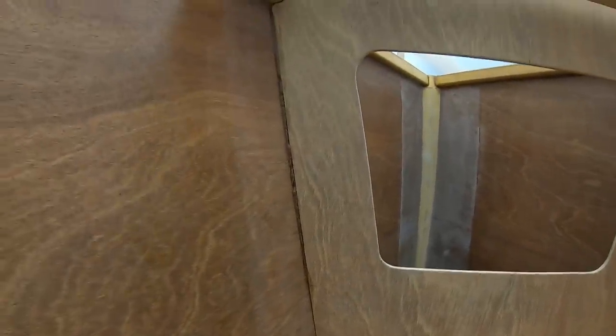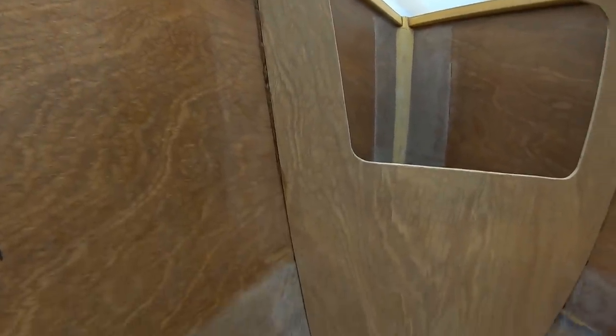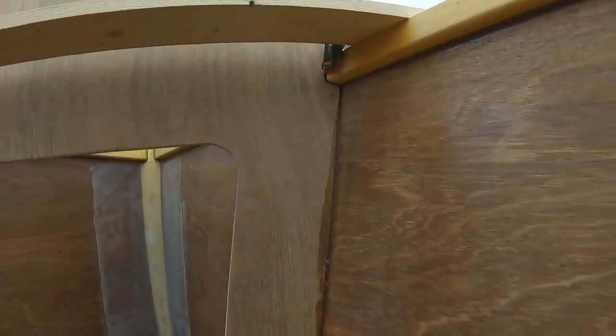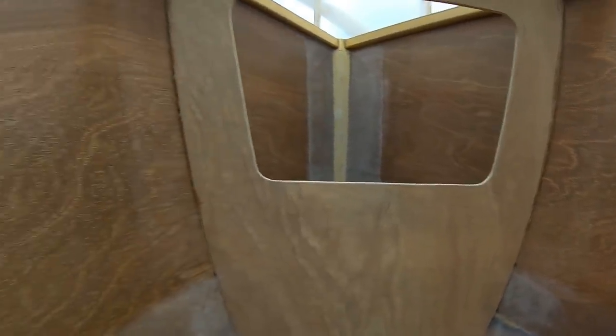I ended up mixing up about twice as much as I needed - lesson learned. But I have what I'm calling these little welded tabs, and there's actually quite a bit in there on account of the extra I mixed. We'll just let that harden overnight, and then tomorrow I'll come back and get the real fillet put in with a bit of glass.